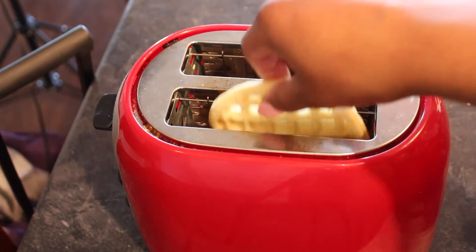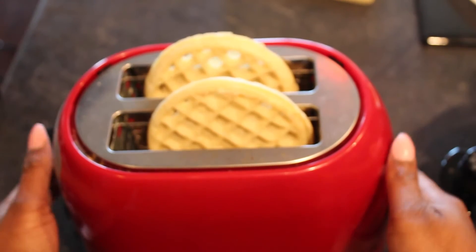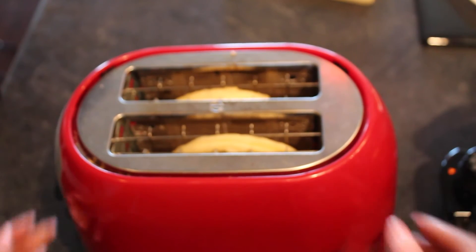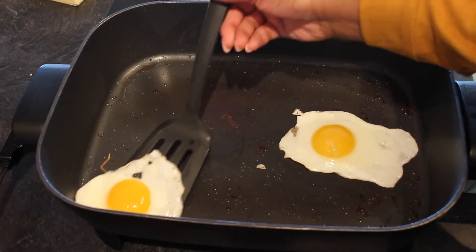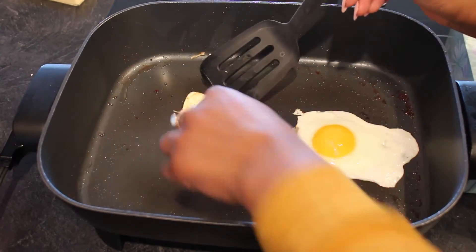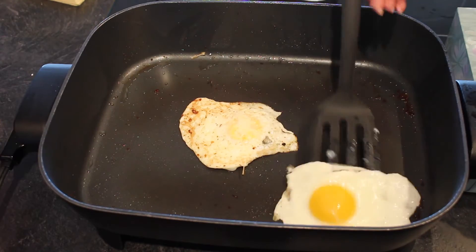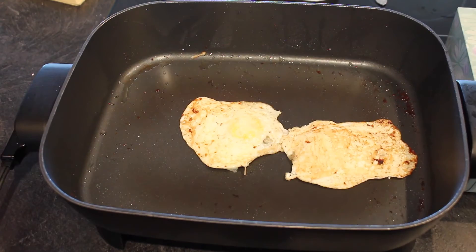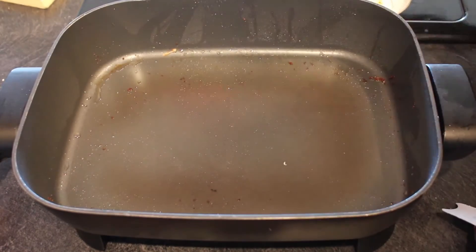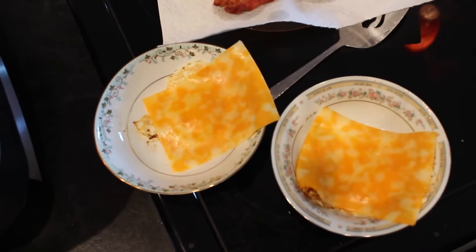If you only have a double toaster like me, you can just alternate. Once the first set is done, then you can put the other one in. Now my eggs are ready to be flipped. This part takes serious skill that I haven't quite mastered yet. Once the eggs are done, I like to place them to the side and get my slices of cheese and lay them on the egg so that it starts to melt.